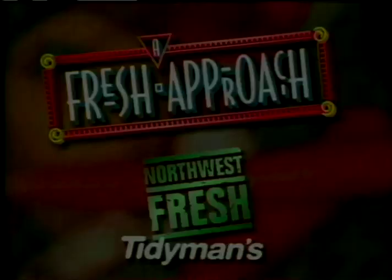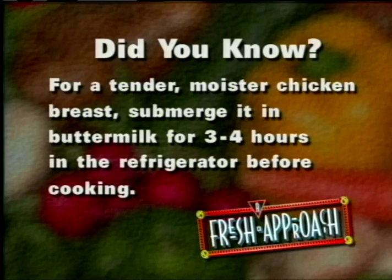A Fresh Approach is brought to you by Tidyman's. For a tender, moister chicken breast, submerge it in buttermilk for three or four hours in the refrigerator before cooking. Here's another good tip for you.